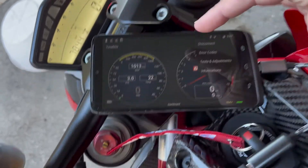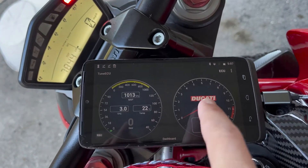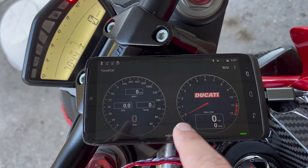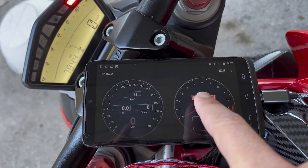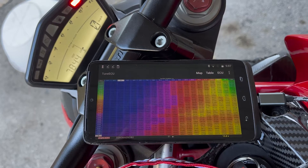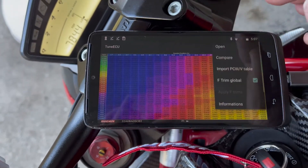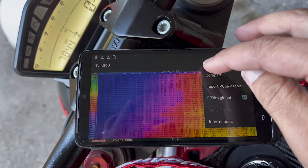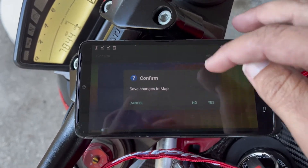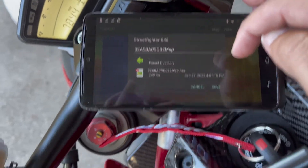Once you have the ignition turned on, you go to ECU and you go connect. I'm already connected so it says disconnect. Once you're on the screen you basically swipe right and left to go to different screens. You want to go to the far left on this screen to upload a map. So you go to map and you go to open.